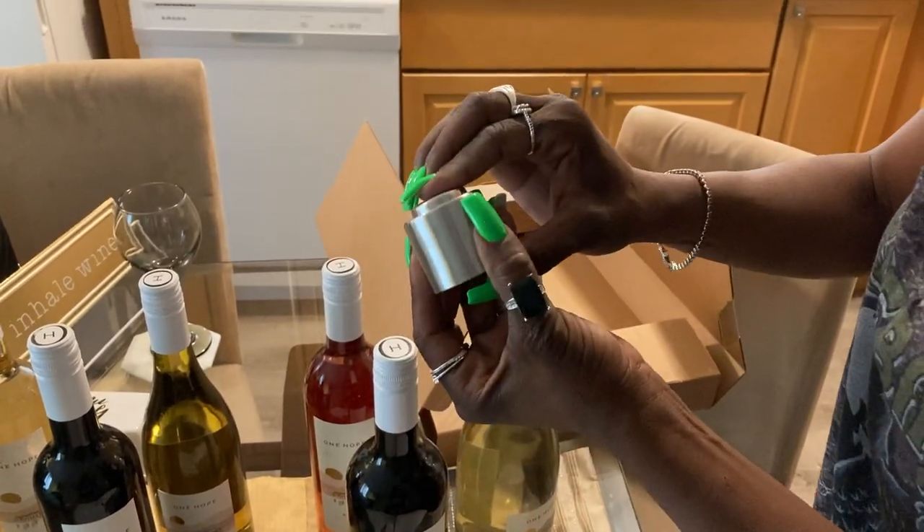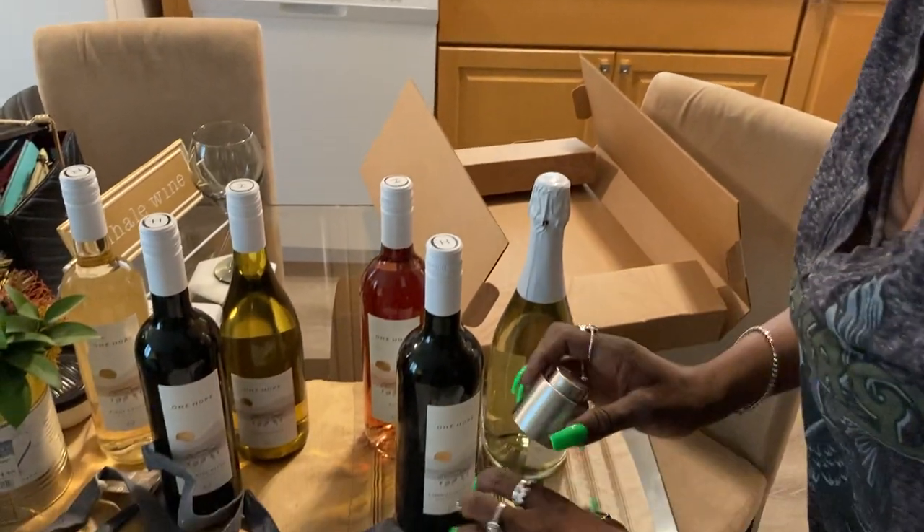You just put it on, press the button, and it closes. And these kinds keep everything fresh.